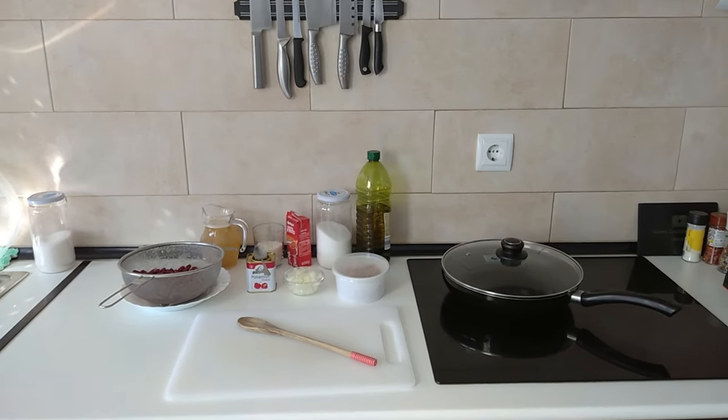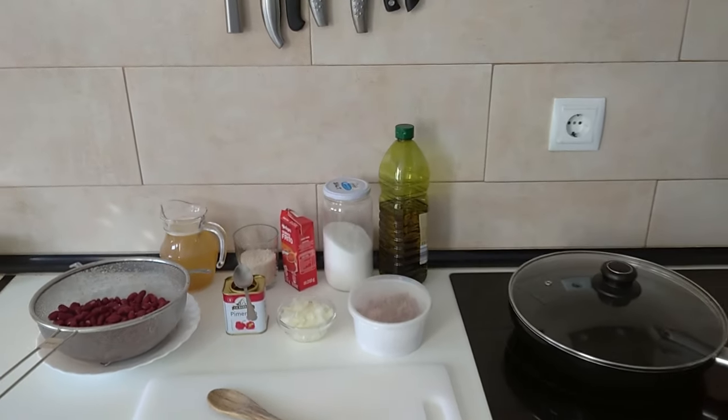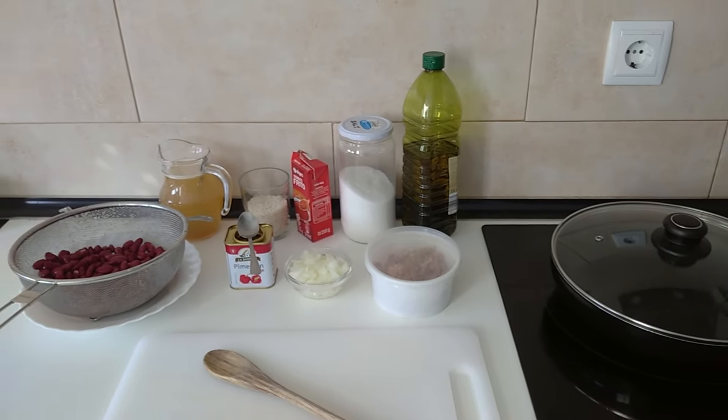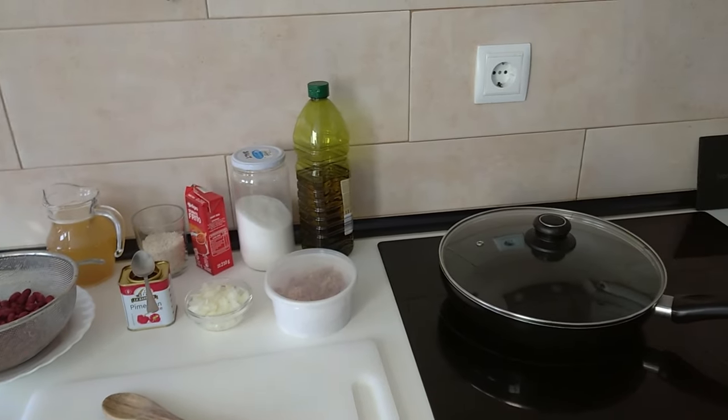Hello and welcome to Homecook in Spain. Today I'm going to be cooking a one pan tuna, rice and red beans. So let's begin.